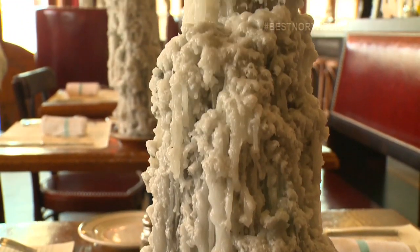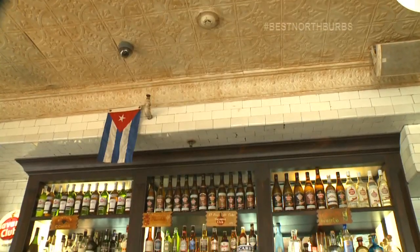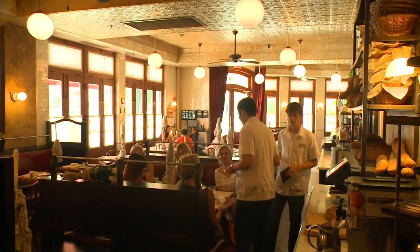I see there's some French stuff going on, there's Cuba. Basically, Miramar is a restaurant that I would have opened if I was a chef in Paris in the late 40s and I moved to Havana. So it's a French bistro with a Cuban flair.